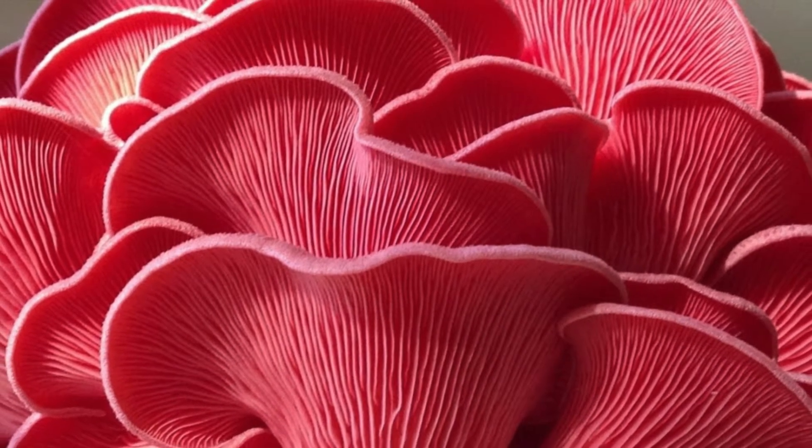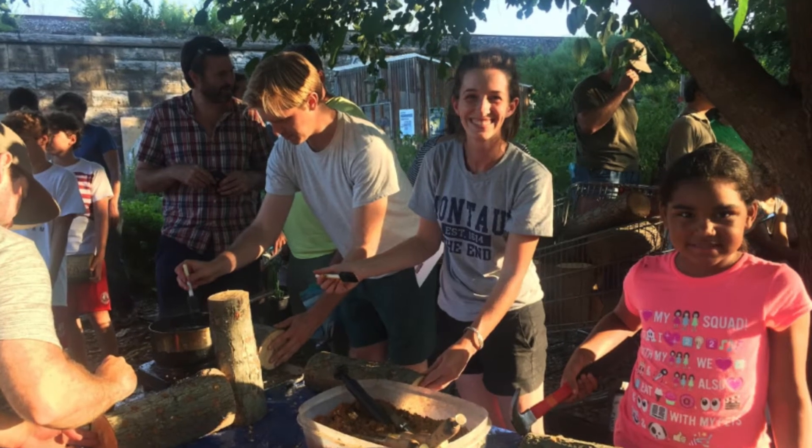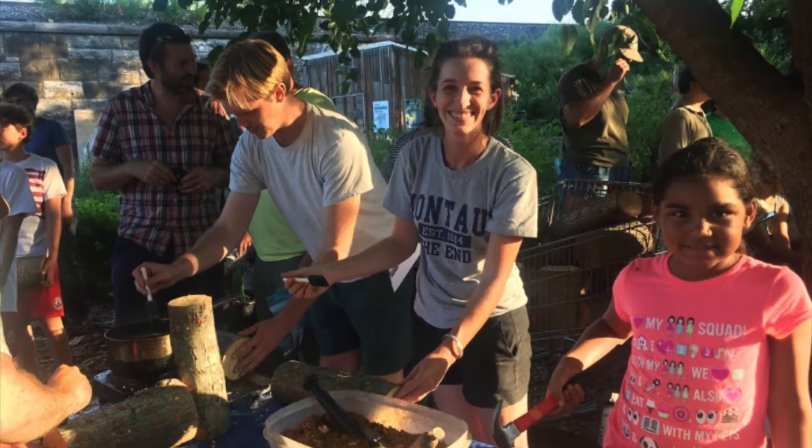Thank you for joining us today. We hope you learned something about mushroom cultivation from this video and you continue to pick up the fungal intelligence. Happy growing!